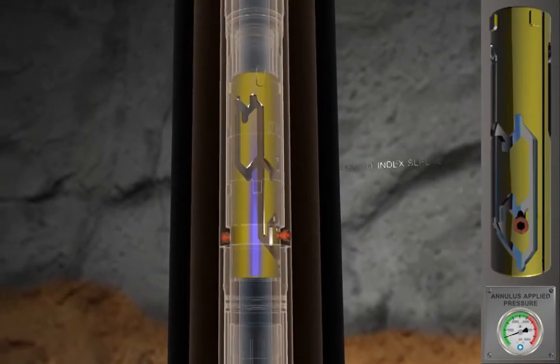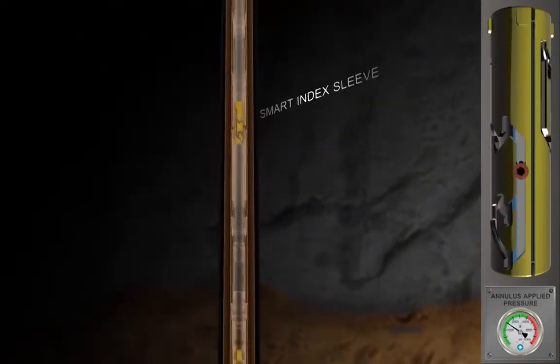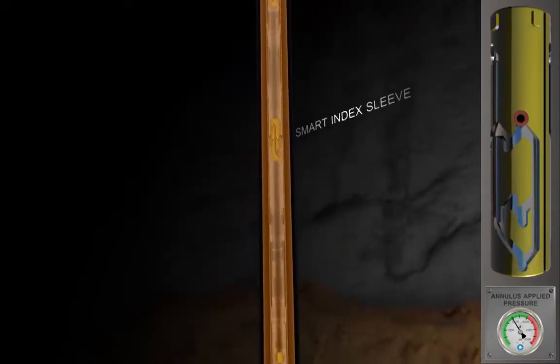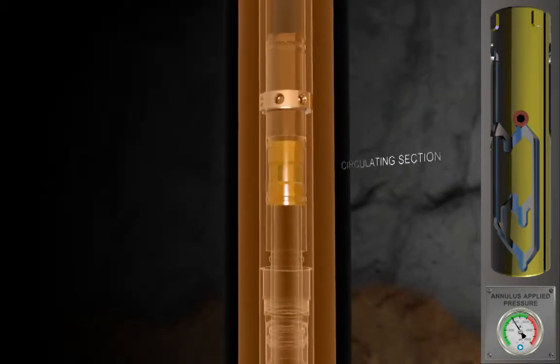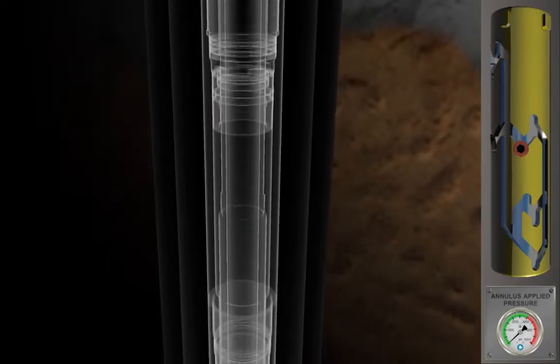When the circulating operation is complete, an increase in annulus pressure is applied and the smart indexing sleeve indexes into the closed port's position. The valve is now closed to the tubing and the annulus.